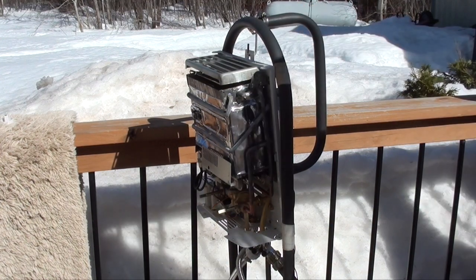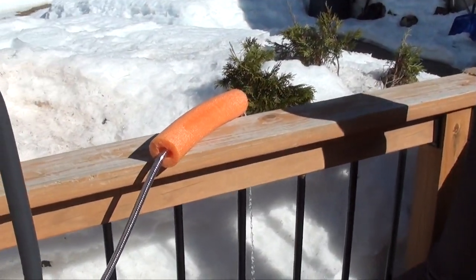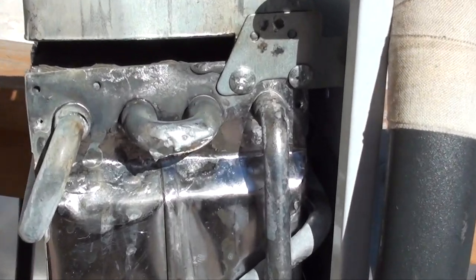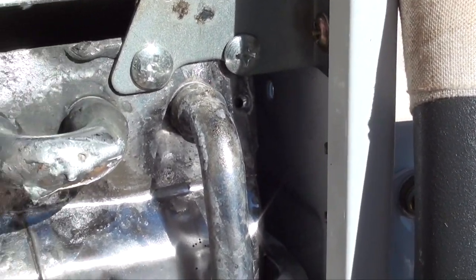Alright, here we go — moment of truth. You can see it's steaming. Here's our repair. Good lord, I think it held! Well, there you go. We turned trash into treasure. If I can do it, you can do it. Thanks for watching.